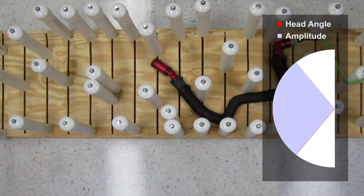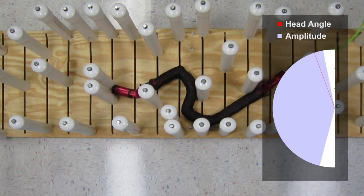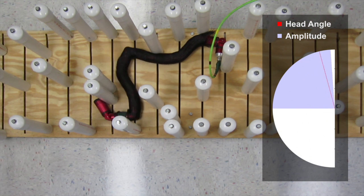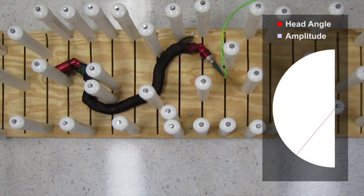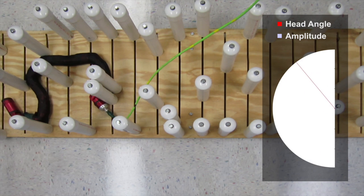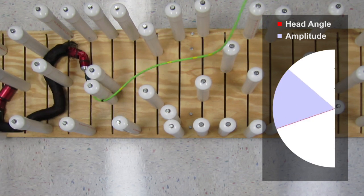Additionally, we created a joystick controlled version of this motion. Rather than naively commanding the head to sweep back and forth, we allowed the user to set the offset and amplitude of the head's movement. This allowed the robot to be controlled in any direction. Here you see the user using high amplitudes to get around obstacles and low amplitudes for precise turning.